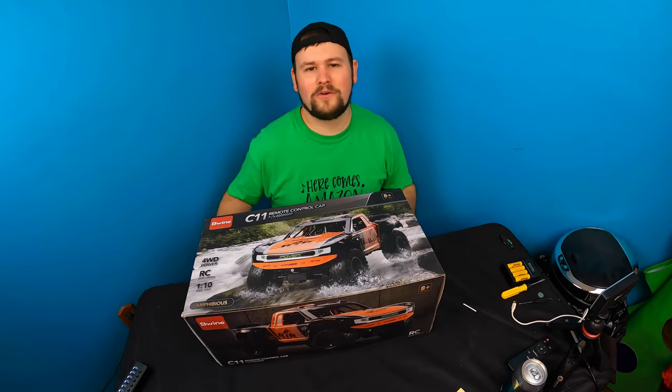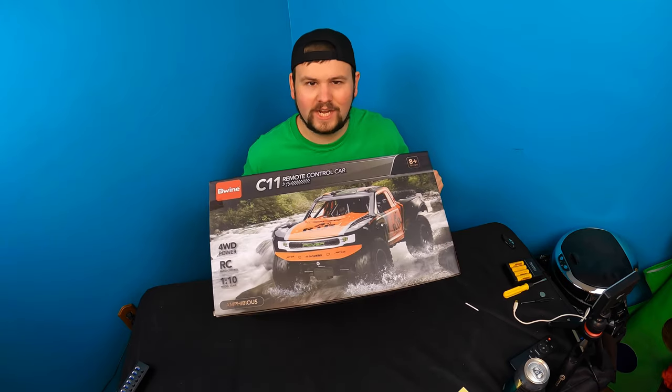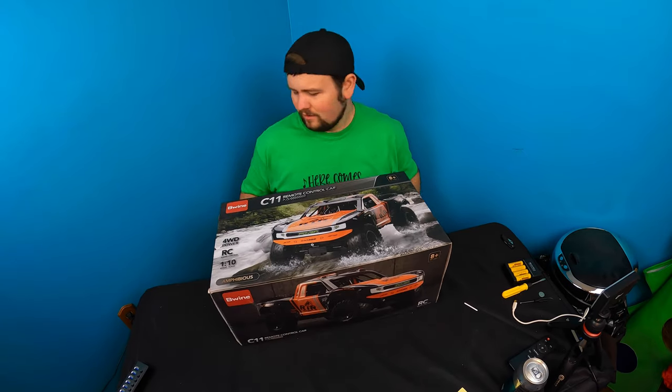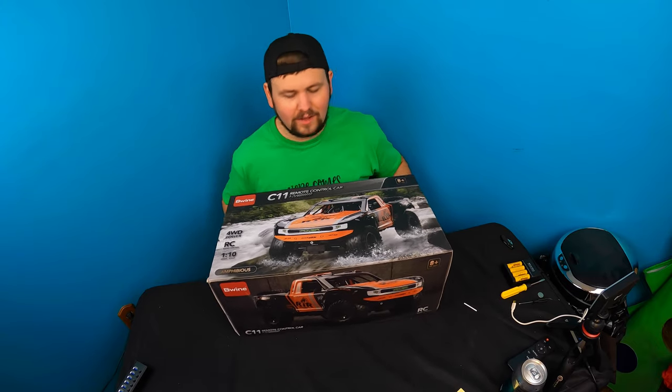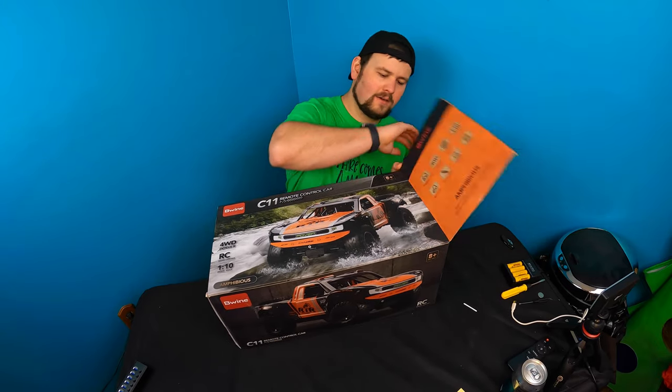Welcome guys to another unboxing with Scott. So today we're checking out the C11 beautiful remote control car. It says for 8 plus. Let's go ahead and unbox it.